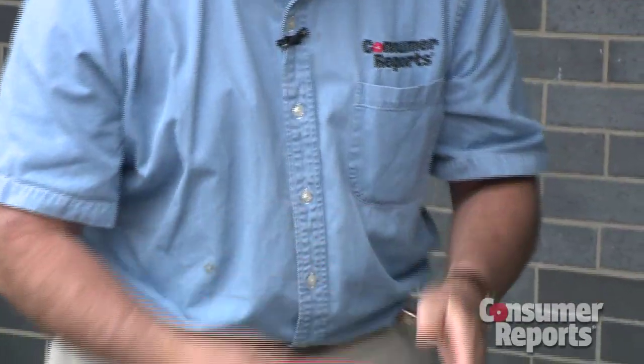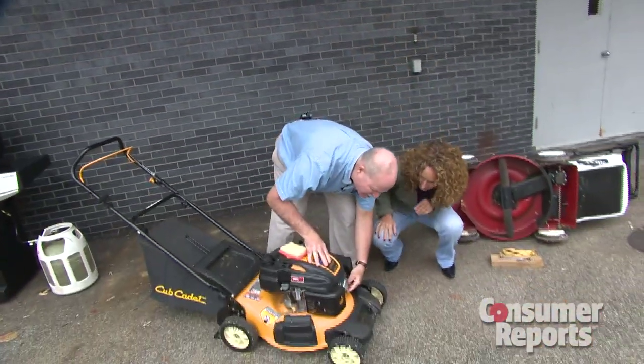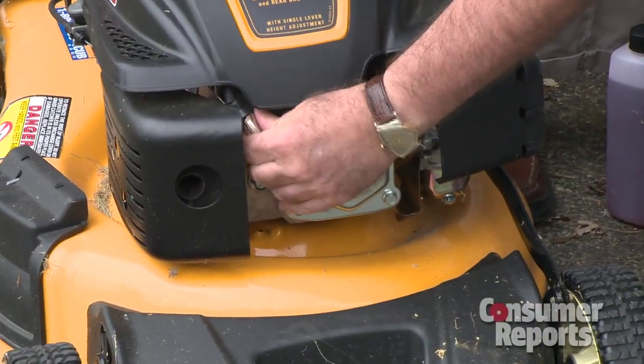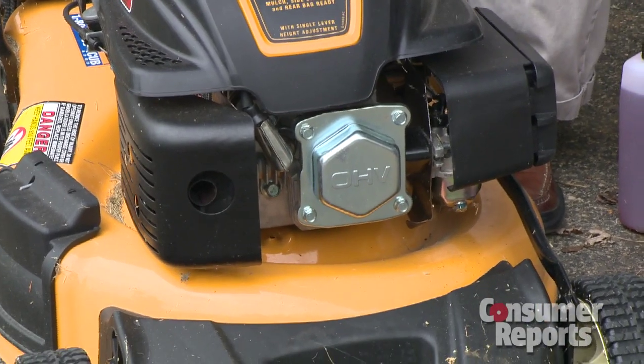Just pop in a new paper filter — that's all it is. So if you use your lawn mower once a week all season, just replace that filter. Here's something else you want to do: there's a spark plug — it's kind of hiding there. This is an overhead valve engine, but there is a spark plug; usually it's in front. You really want to remove the spark plug once a year and change it.